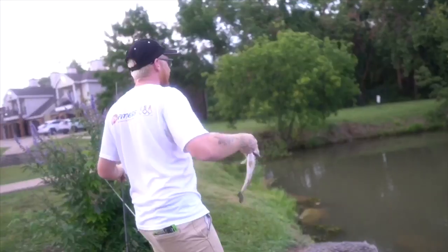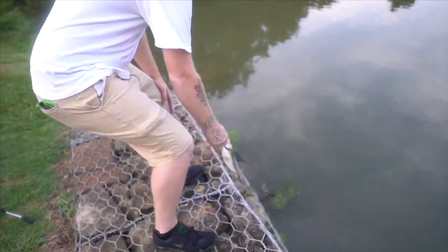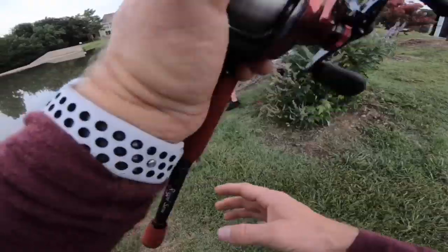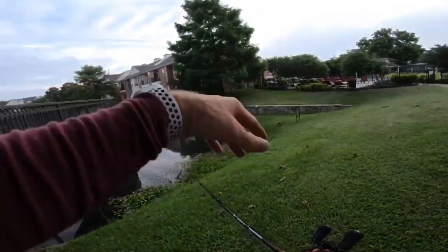Extra foggy this morning. Threw it on that bank, let it roll down the hill, just popped it a little bit, hit the water, and he swam off with it — about a pound. Christian's first fish of the morning. It's kind of fogged up — gives it this little filter-looking effect. Just extra humid out here this morning. Hopefully the GoPro's not doing that. You want to walk over to the bridge? I want to catch a big one off the bridge — the money zone.